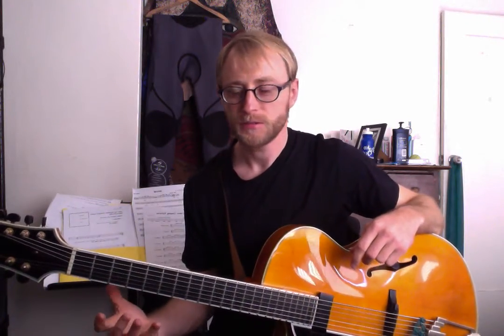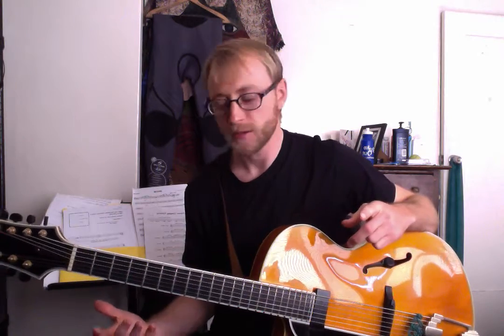Hola! Welcome to In the Woodshed. I'm Dave White-Charlick. Today we're going to be exploring this finger exercise that I just discovered and made up about five minutes ago.